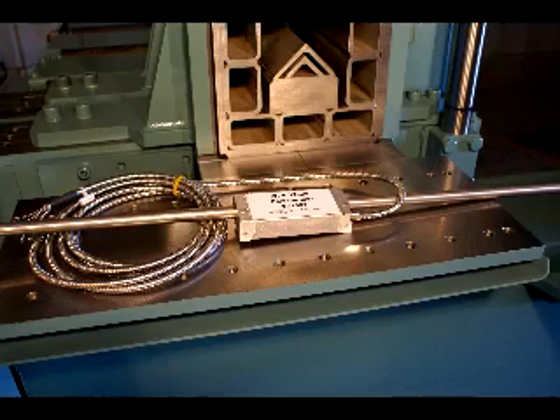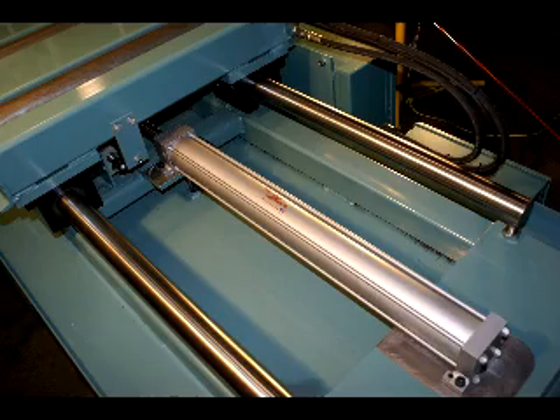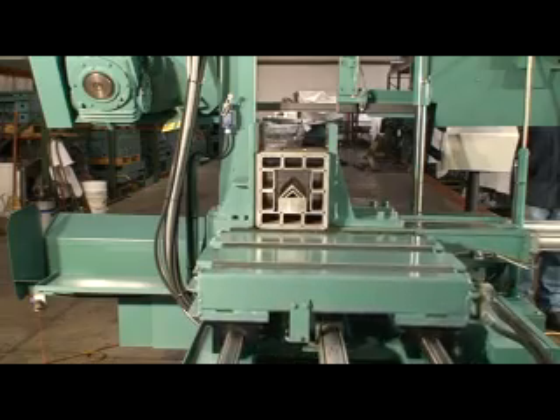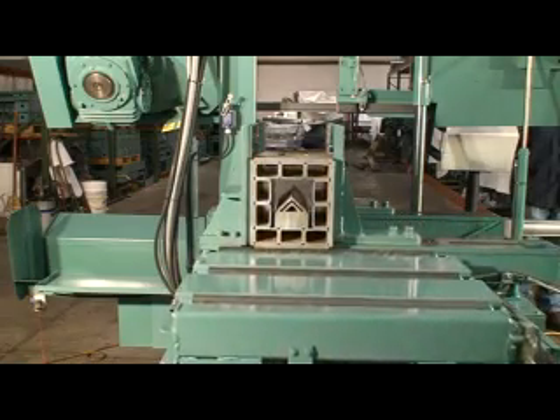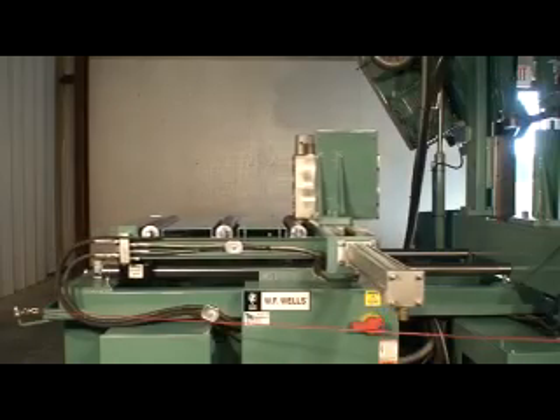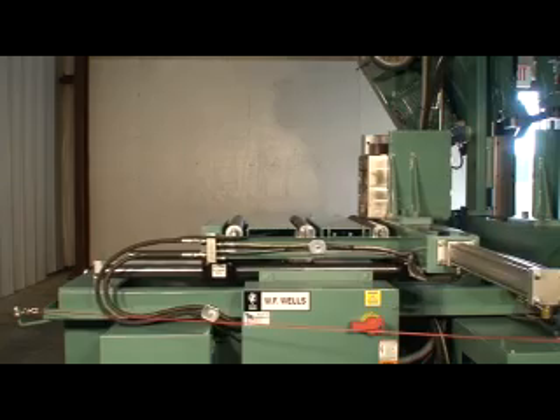The WF Wells bar feed shuttle uses tool room quality linear transducers, engineered shuttle bearings, and Milwaukee hydraulic cylinders to provide strength, accuracy, and value. The WF Wells bar feed shuttle can take the abuse of the heaviest materials being loaded and still deliver a projection accuracy of plus or minus two thousandths of an inch. And unlike other bar feed shuttles, backlash will never be an issue.